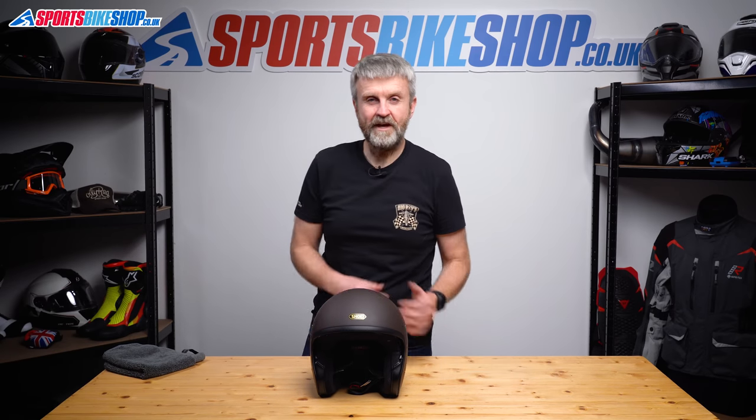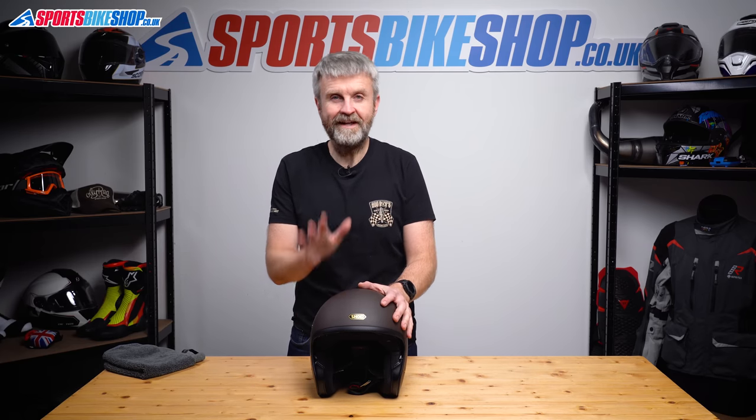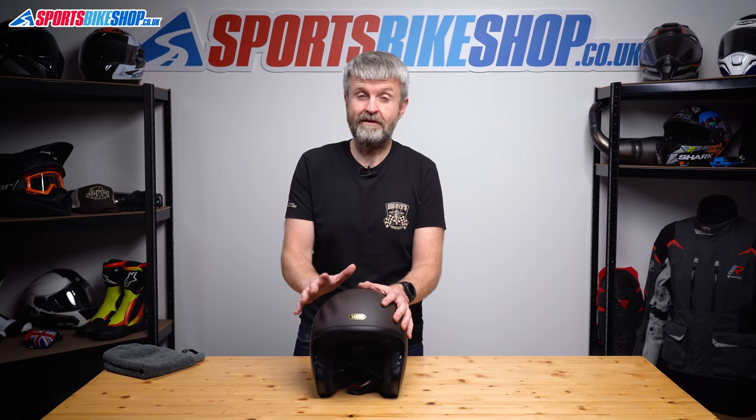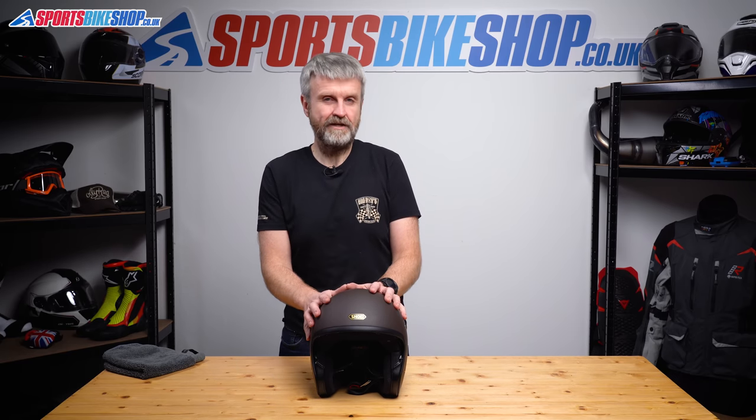Hi, I'm Tony. Welcome to Sports Bike Shop's video about how to change the visor in a Shoei J-O helmet. The procedure I'm going to show you also works exactly the same for the Shoei X-Zero helmet.